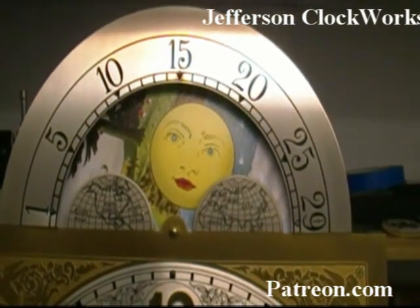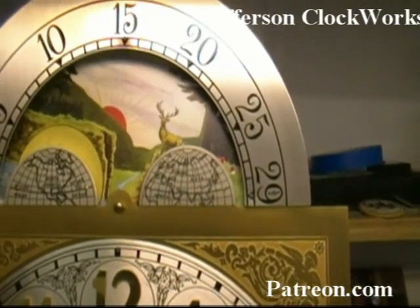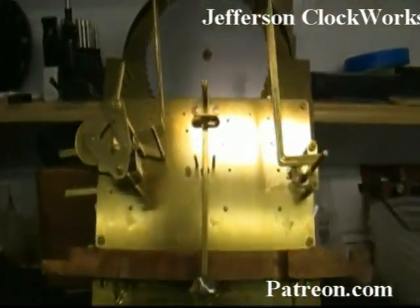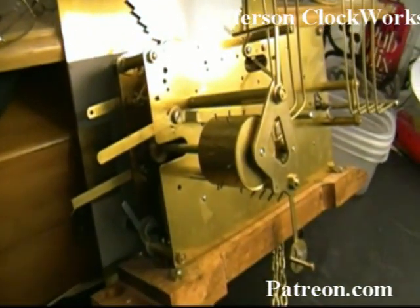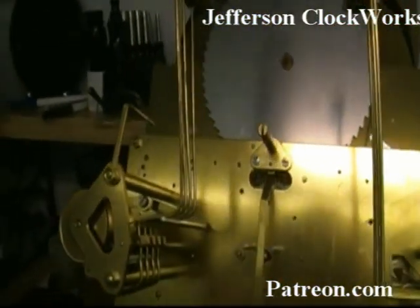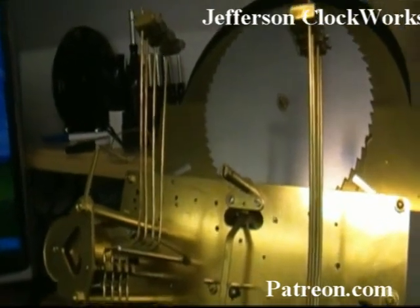Daniker has a moon dial. At the back of the movement and the dial we have a very nice drum assembly for doing Westminster chime. It is a four-hammer unit that chimes on a quarter hour.